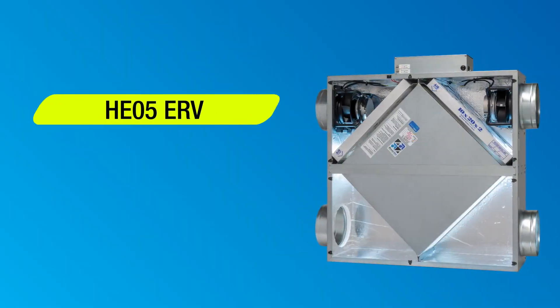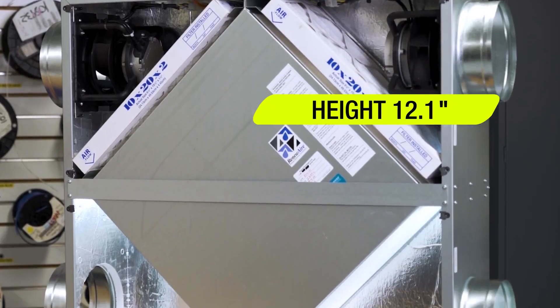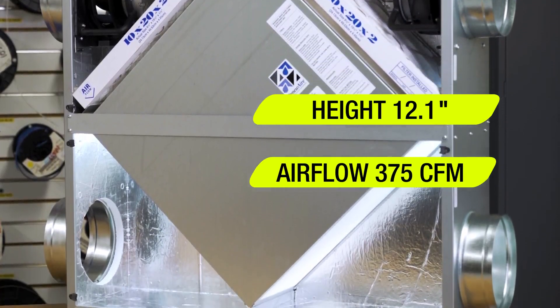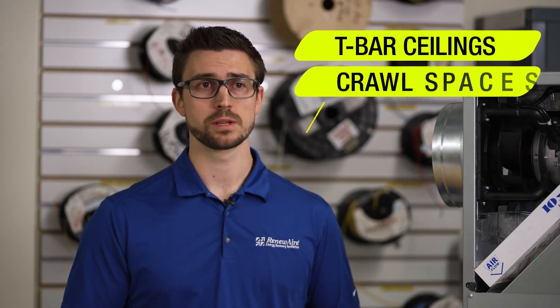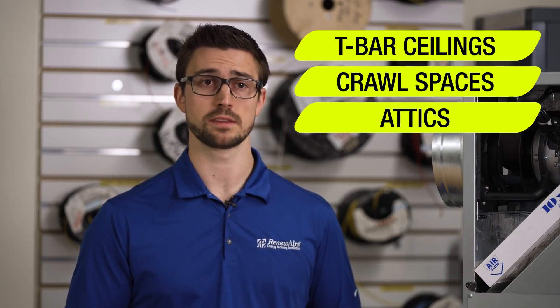Offering convenient mounting opportunities with a cabinet height of only 12.1 inches, the HE-05 ERV delivers an airflow capacity of up to 375 CFM. Its compact design easily fits into most T-bar ceilings, crawl spaces, attics, and other confined spaces than most ERVs at these air flows.